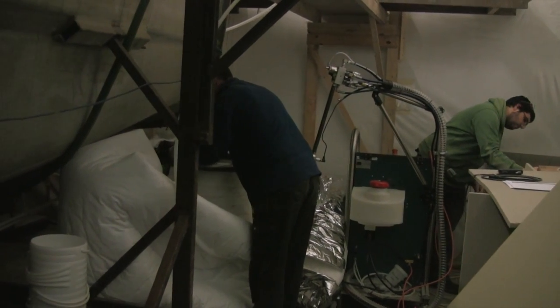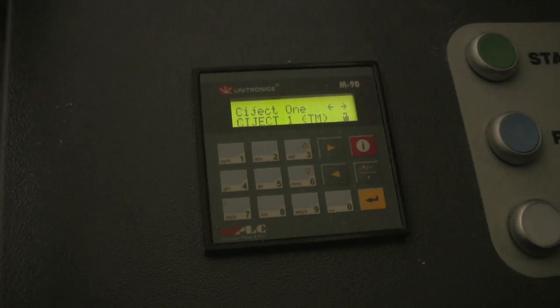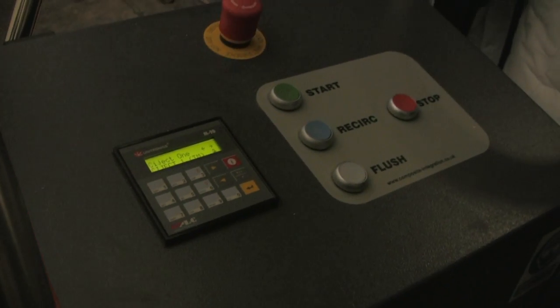We specialise in close mould processes — so resin transfer moulding and infusion processes. We make machines that pump and mix resin in a controlled way and dispense them into moulds.